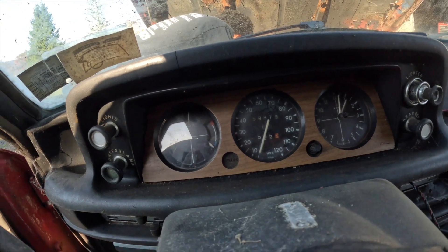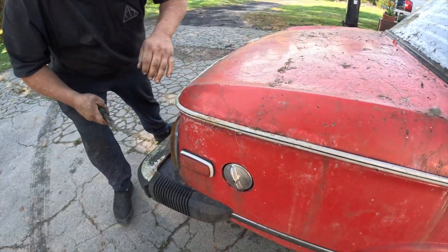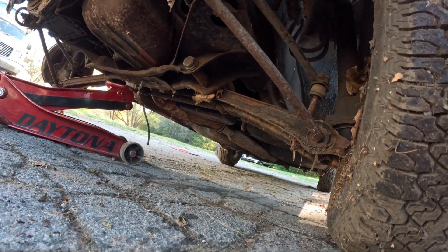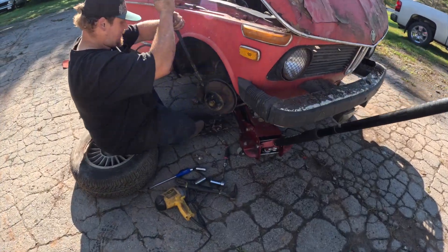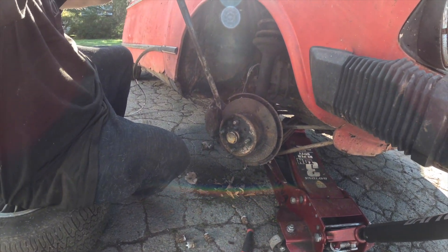The speedometer clocks out at about 120. Look at the gas cap — hopefully that opens up. I can't believe these tires, bro — 30 years this thing was sitting. The only thing that's really rotted is the body; the frame is solid where you jack it up, all tight. I thought there were gonna be holes in the frame. My van is in worse condition.